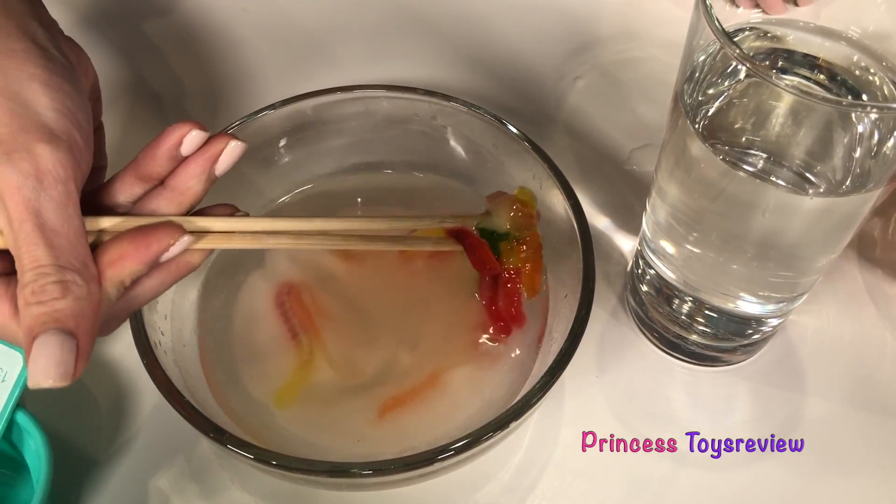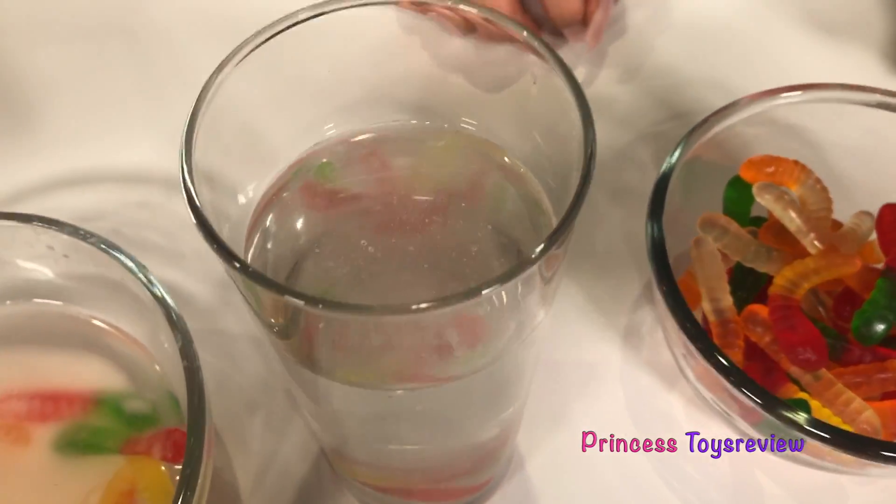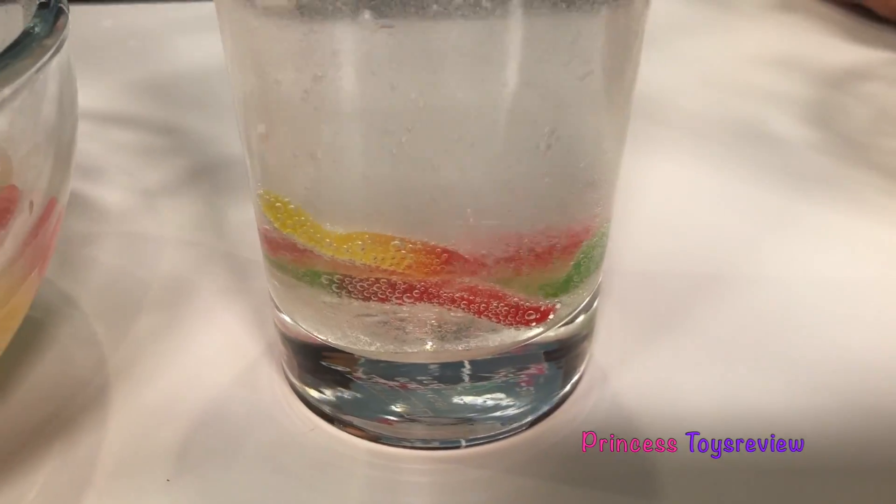Oh my goodness, I think it's alive already! Let's add it in and let's see what's gonna happen. Oh, see! Whoa! Check out all those bubbles!